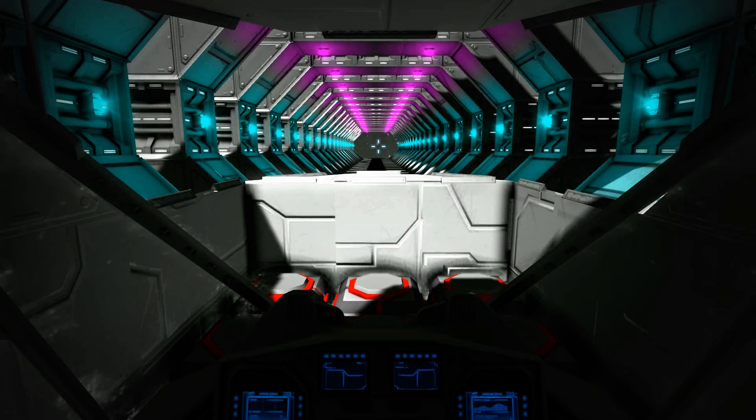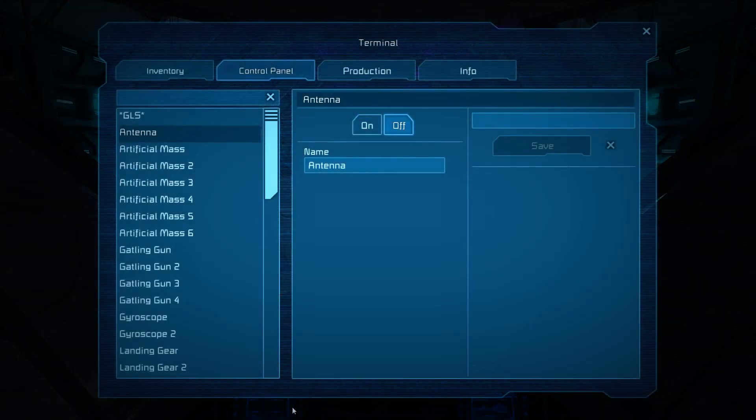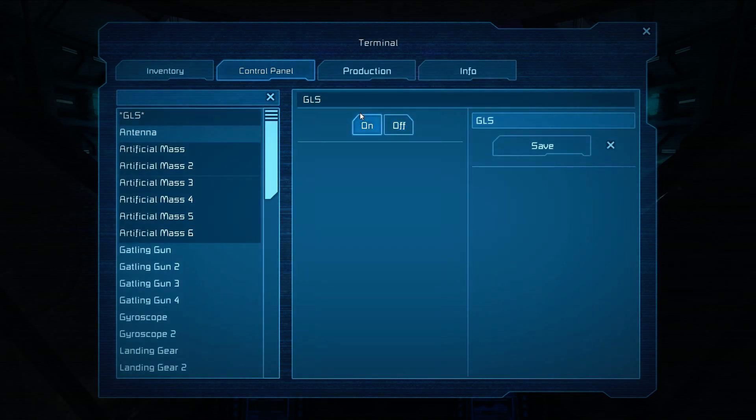So right now we're going to hop into this fighter. First thing you need to remember is you have to disengage landing gear — landing gear is disengaged. Next, we disengage our inertial dampeners, and now we have to activate the launch system. We'll bring up our control panel and look for the GLS, which is right up here.